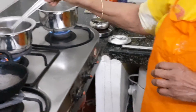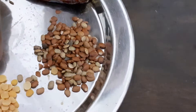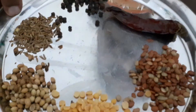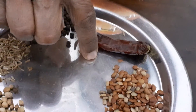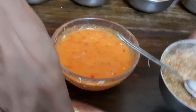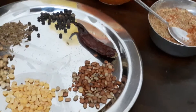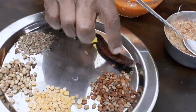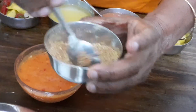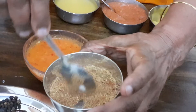The next one is the Kollu rasam — the horse gram rasam. This is the horse gram. What I've done is dry-fried the horse gram, tuvat dal, dhaniya, jeera, pepper, red chilli, and ground it into a powder like this. When you dry fry it, first put in the horse gram because it takes a little longer to fry, then add the tuvat dal, dhaniya, jeera, pepper, and red chilli. These ingredients have been powdered in the blender.